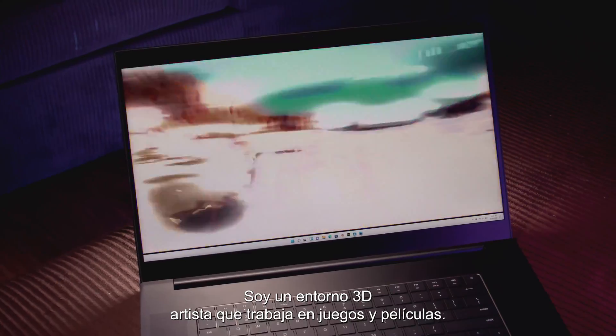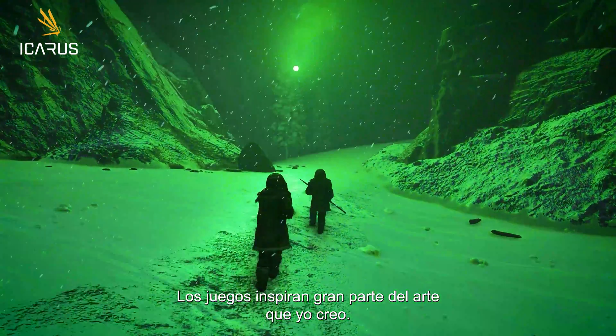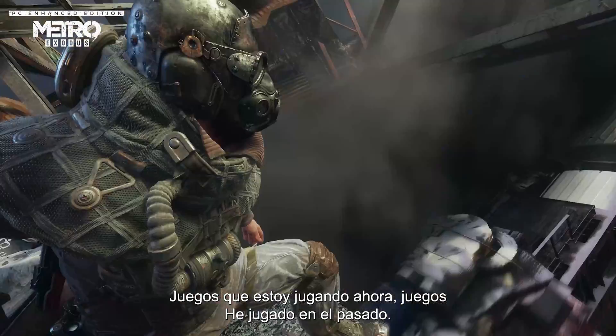My name is Jacob Norris. I'm a 3D environment artist working in games and films. Gaming inspires a lot of the artwork that I create — games I'm playing now, games I've played in the past.